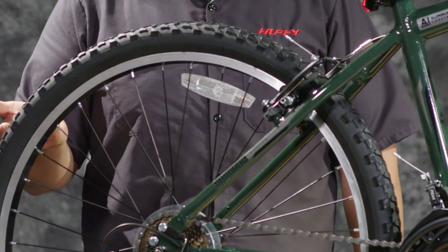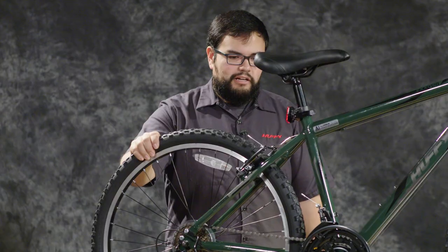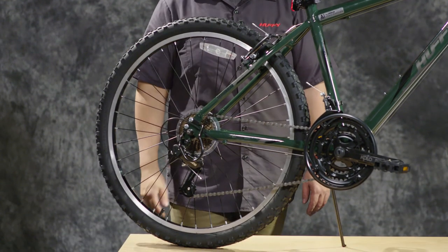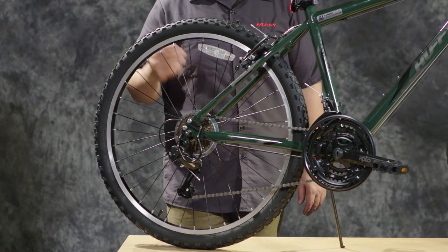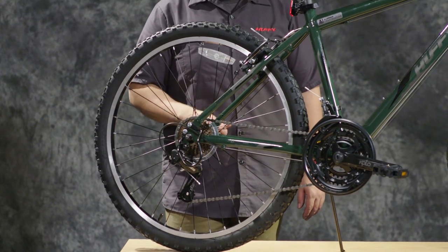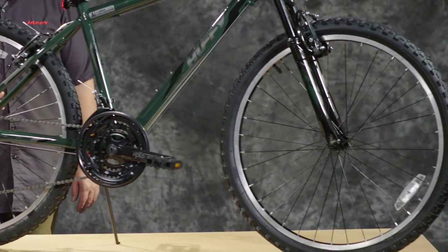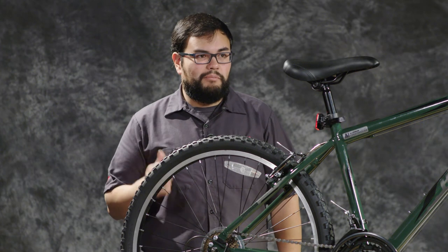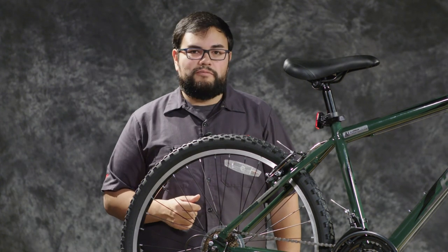One last thing to check is tire pressure, which is listed on the side of the tire. In this case it has a maximum of 50 PSI, so make sure the tires are inflated before you go riding — there's a chance they'll be pretty low or flat when you get the bike after its long journey to you. Now you can get out there and enjoy your bike. Always wear a helmet and follow local laws. My name is JB from Huffy — I hope you get out there and have some fun.